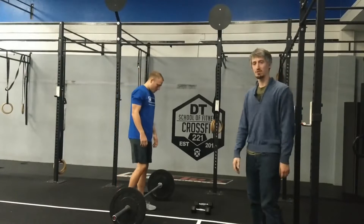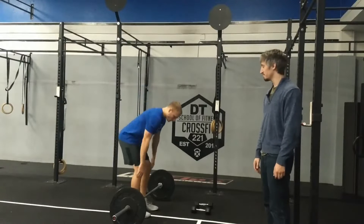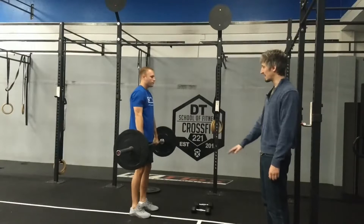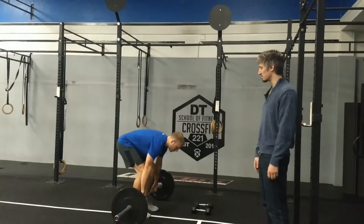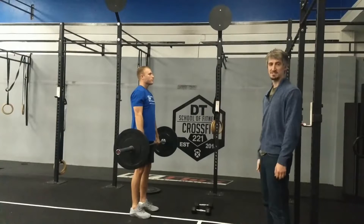First order of business, we are going to talk deadlifts. As Jacob demonstrates here, you are starting just like you would do a deadlift and ending with your quads locked down, hips all the way open, all the way stacked head to toe.